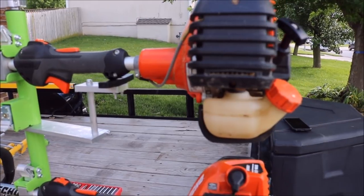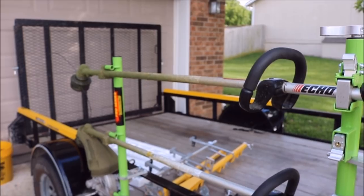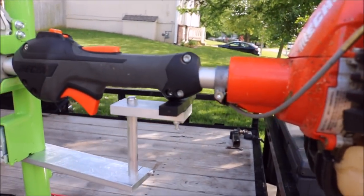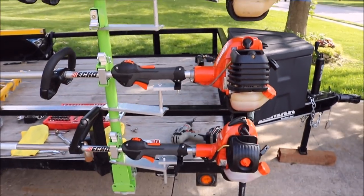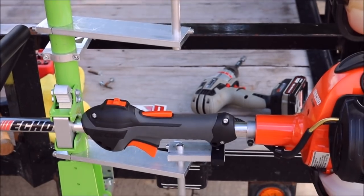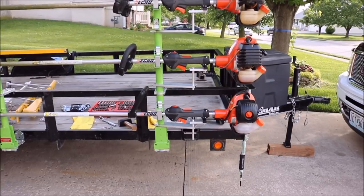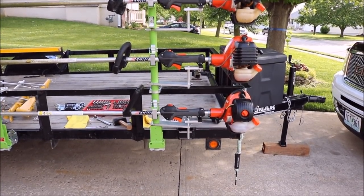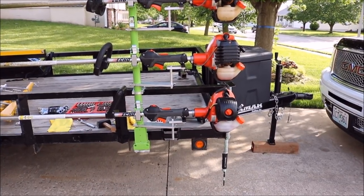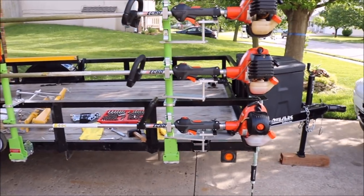Alright guys, we got it done — got all the engine supports on, or rather, what we're calling engine supports. They're set, looking nice, ready to roll. That's it, it's that simple and it looks real nice. Pretty impressed — that's how I install it.